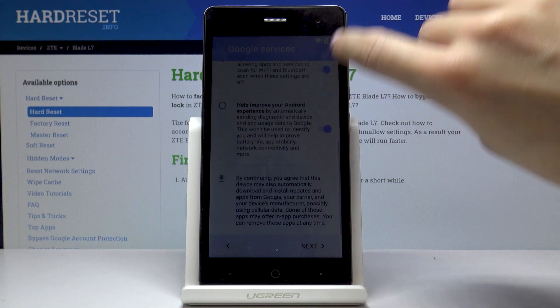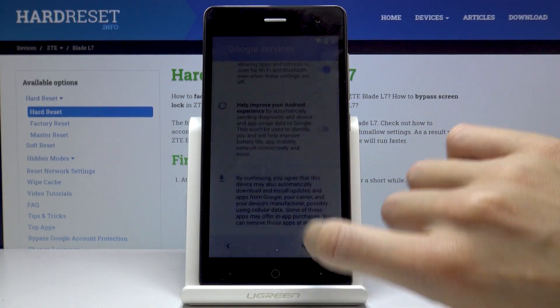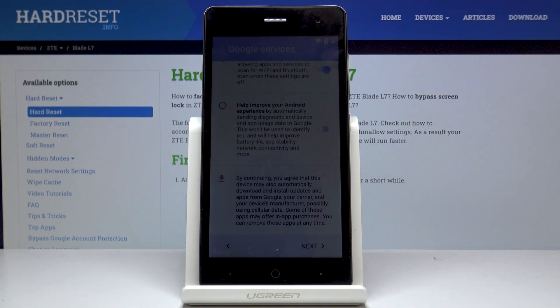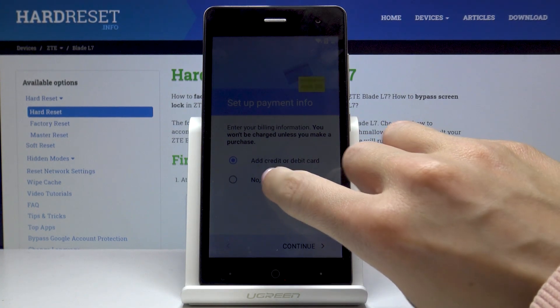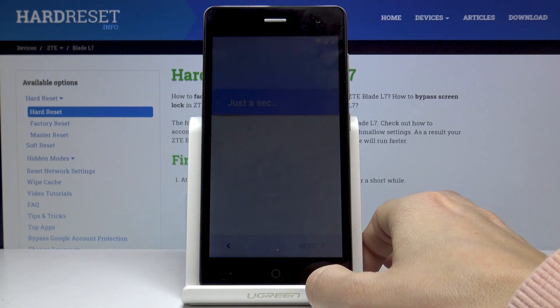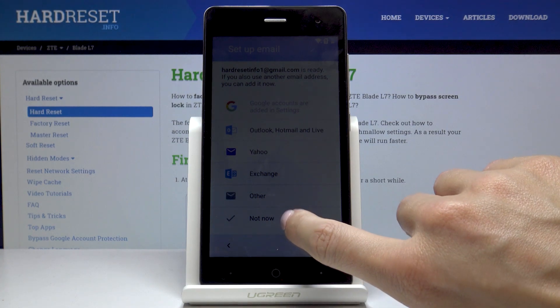Here we've got some services from Google so we can activate or deactivate them. It's up to your own preferences, then click on Next. You can set up some payment info but I will skip it for now. Here you can also add some other accounts if you want to, but I will choose not now.